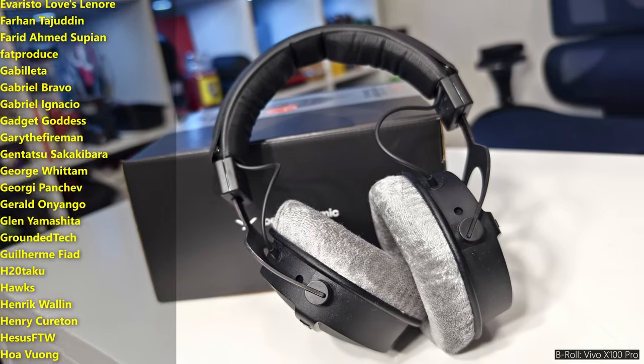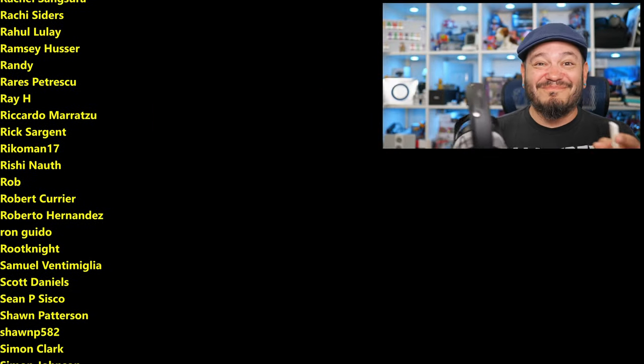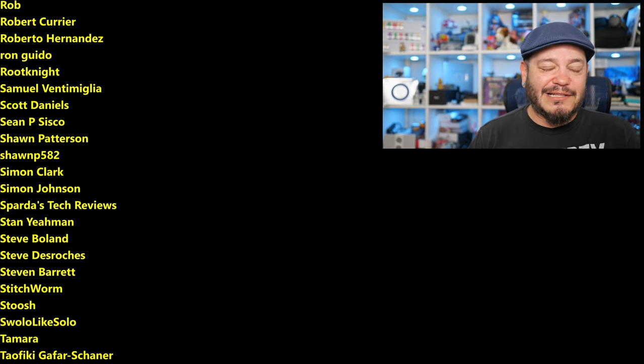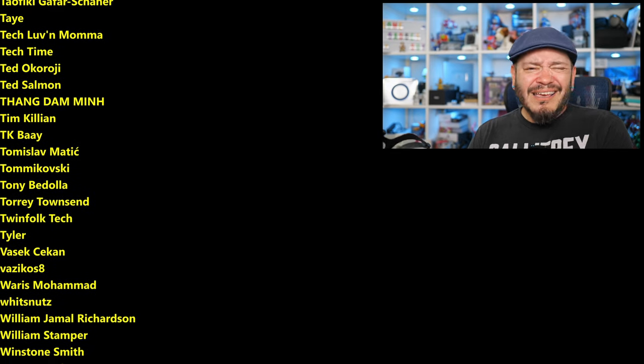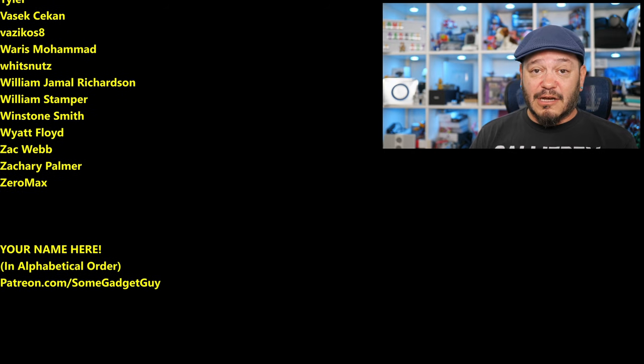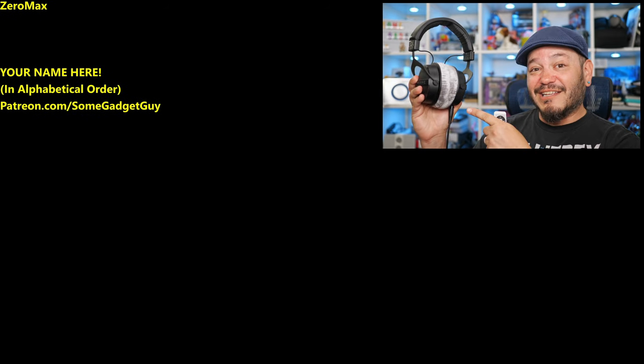Thanks so much for watching, for sharing these videos, and subscribing to the channel. All the support lately has been amazing. Those of you clicking on links in my video descriptions, hitting my home site at somegadgetguy.com, or maybe joining the names scrolling by on screen from my Patreon at patreon.com/somegadgetguy — this list is basically the coolest collection of tech pals in the Omniverse, and these videos and reviews would literally not be possible without their support. You know where you can find me around the rest of the internet at somegadgetguy basically everywhere, though these days I'm trying to spend a bit more time on Mastodon and a little less on Facebook, Instagram, and definitely not on Twitter. I'll catch you all on the next review.